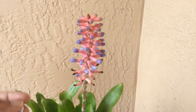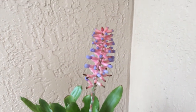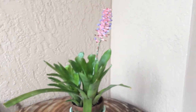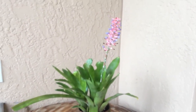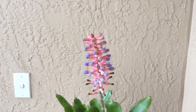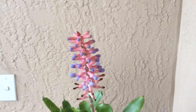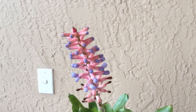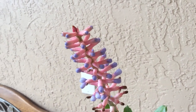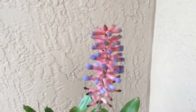Here it is — Aechmea gamosepala from Santa Catarina, Brazil. It's a great potted plant, and it is in full shade for me. It may get a couple of hours of filtered sun, but that's the extent of it, and it has been doing beautifully. No fragrance, but it is so beautiful.